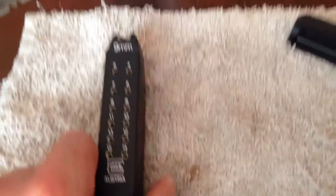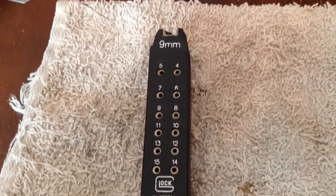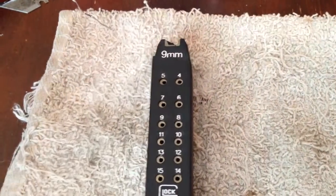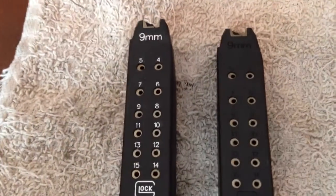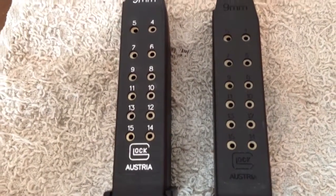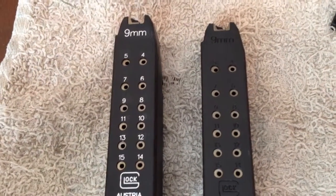Hey guys, JP here. I had a couple people ask me about the color fill that I've been doing on my Glock. I wanted to show you guys the magazines that I got done compared to the original factory magazine. I kind of like the way it looks and I'm going to go through the process here real quick.